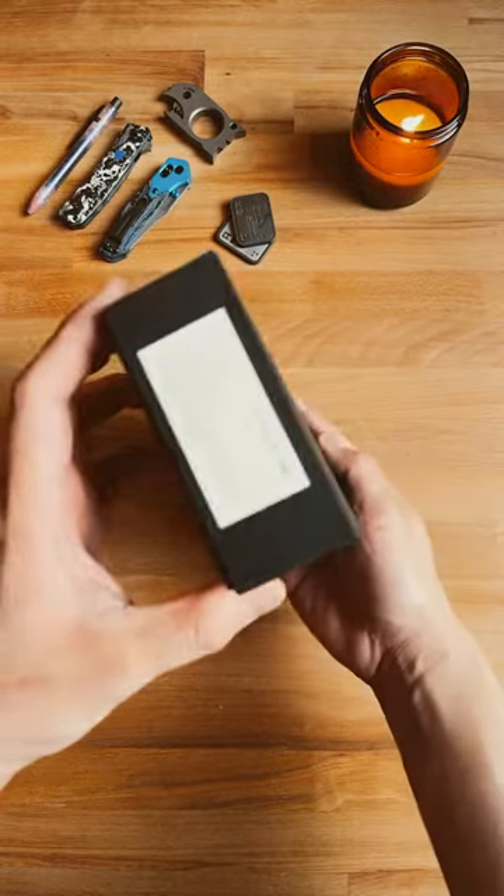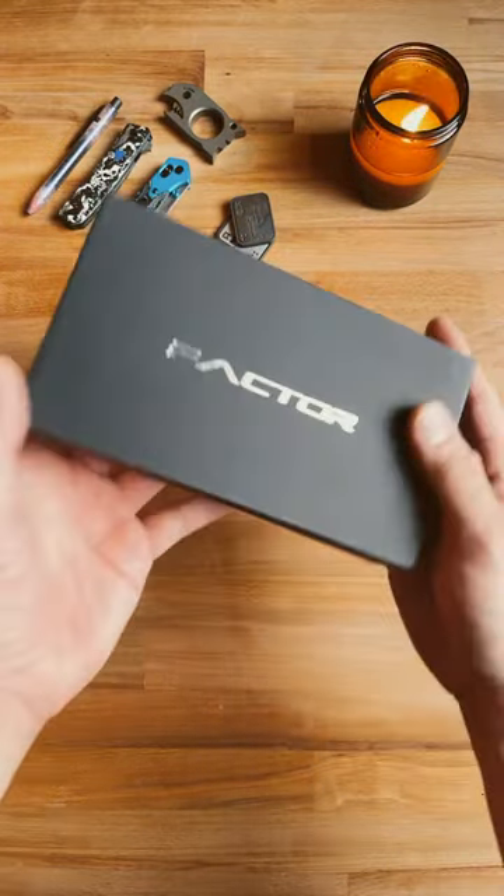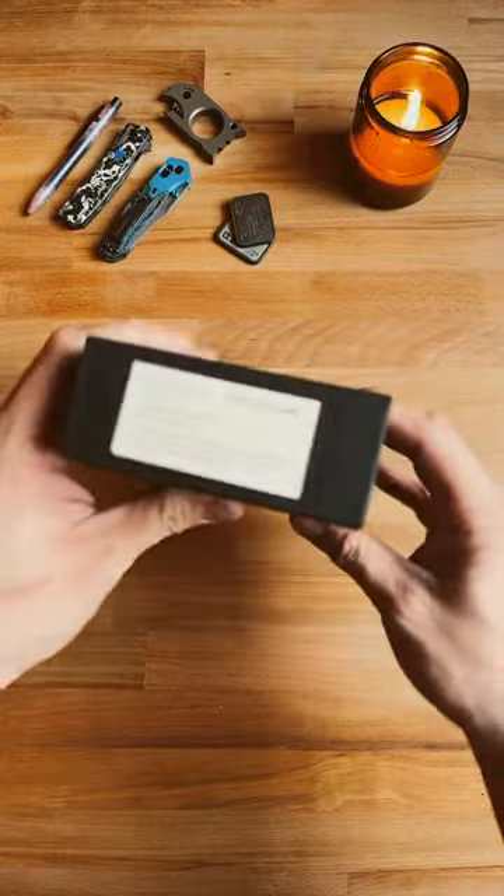Inside this box is one of the most special knives this channel has ever received, and if you stick around till the end, I promised you it's going to be worth it.